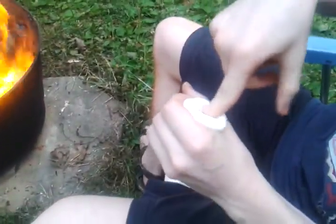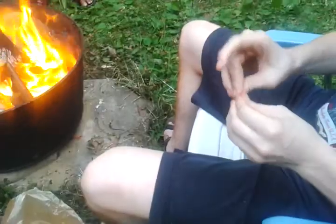Step 1: Dig a crevasse within the marshmallow. This leftover bit you can eat or offer to the fire gods. Once you have a nice hole in there, proceed to open up the chocolate and put it in the marshmallow.